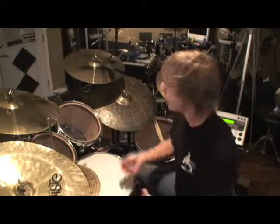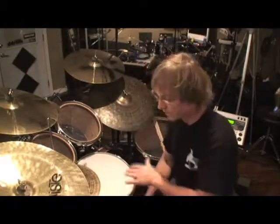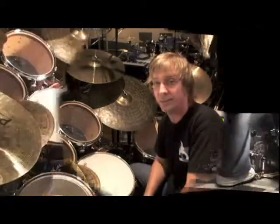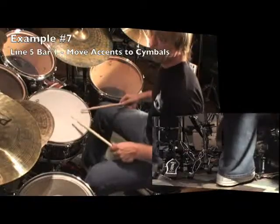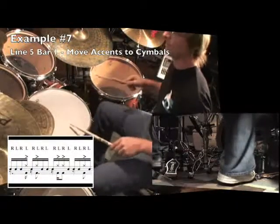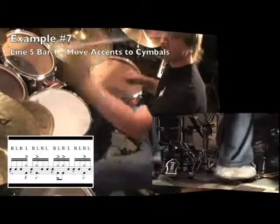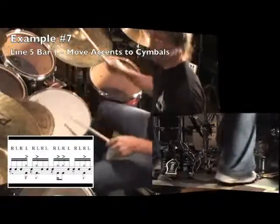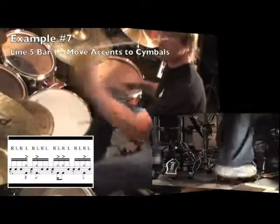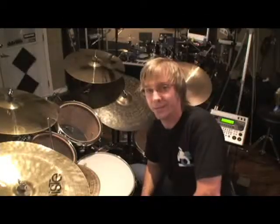Final idea — just like before, let's move the right hand and left hand up to the crashes, keeping the ghost notes, still with the bass drum underneath. Here's a look at the first measure of line five. And here's line five as written.